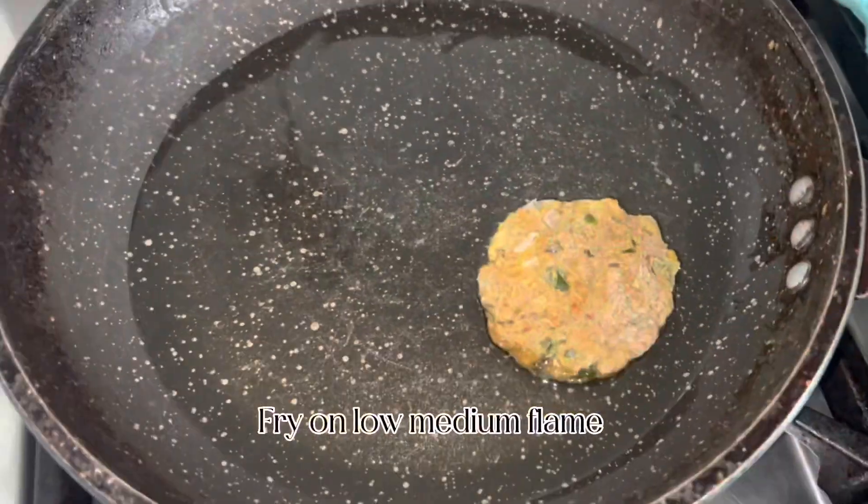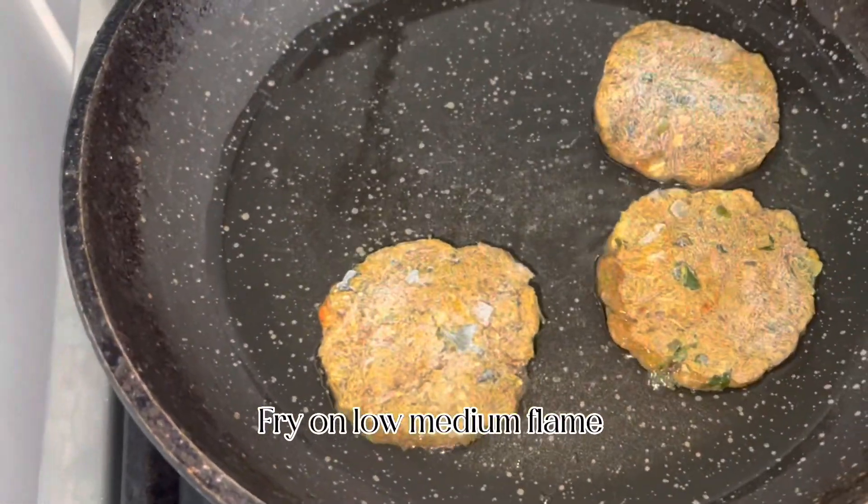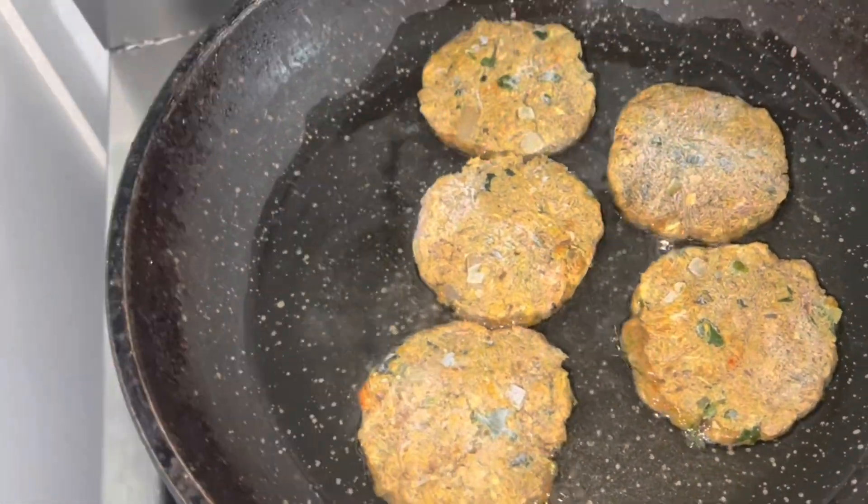Now let's fry them. You must fry on low to medium flame until golden brown.